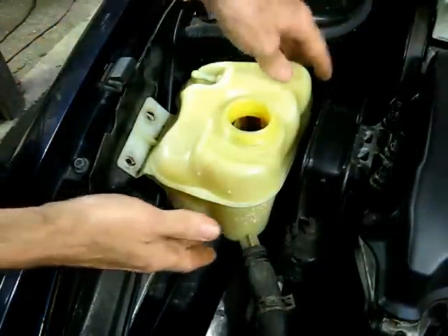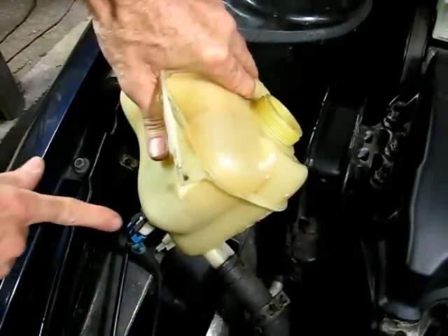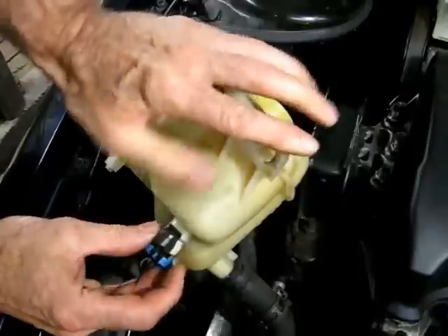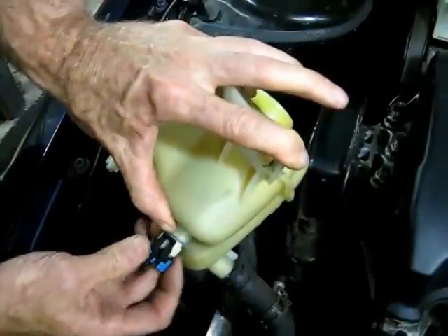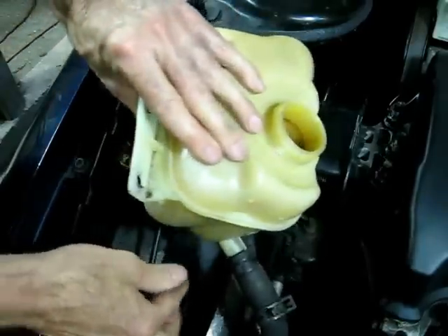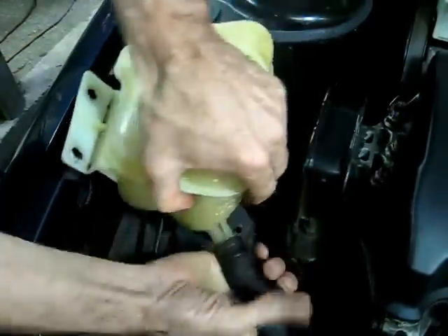Underneath there will be the connection to the sensor — you can see it right there. You want to lift up on the lock and then slide it back to disconnect it. Now we can remove the tank from the hose.